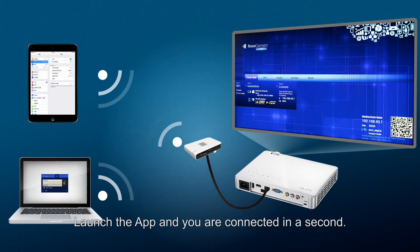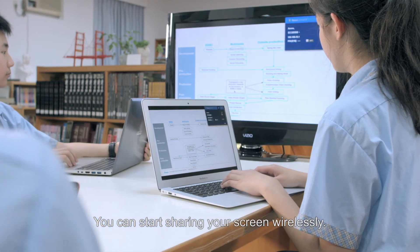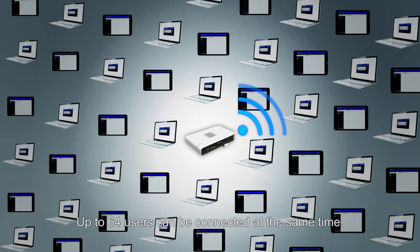Launch the app and you are connected in a second. You can start sharing your screen wirelessly, and up to 64 users can be connected at the same time.